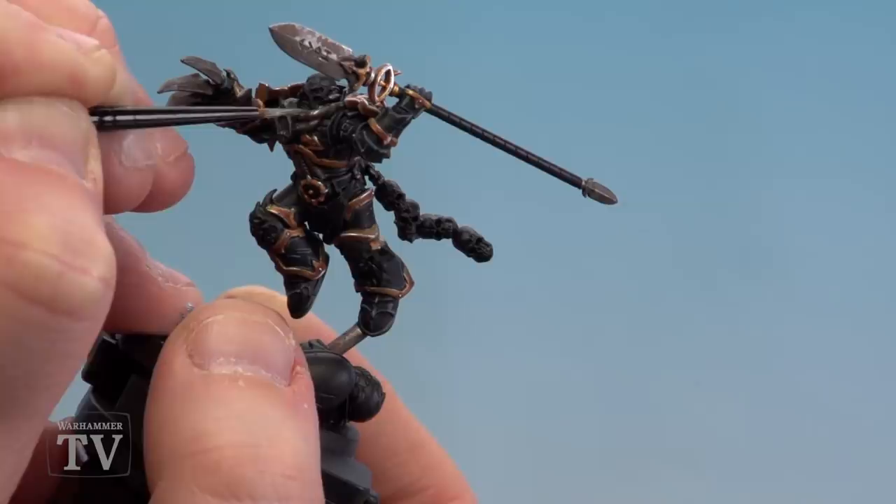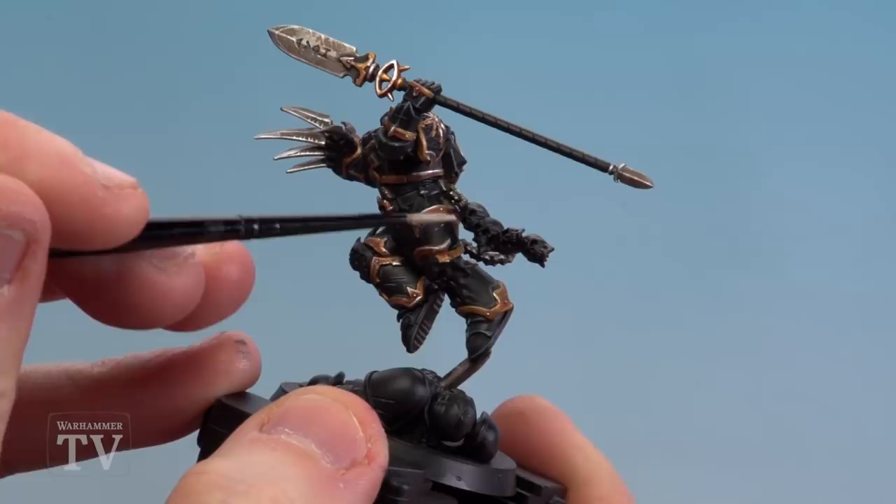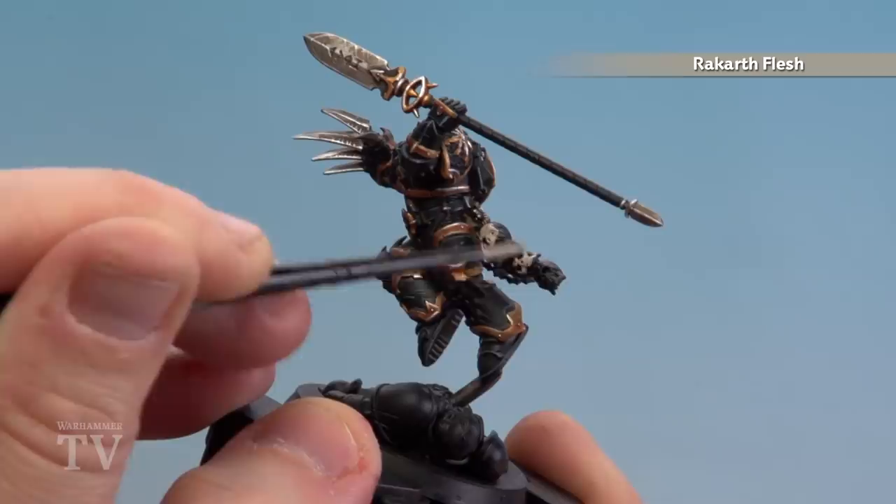With the dirty metal details now done, we're going to move on to painting the bone details. We're going to start with Rakarth Flesh, shade with Seraphim Sepia to give it a yellowy tone, then use Agrax Earthshade in the deeper recesses. We'll tidy back up with Rakarth Flesh and then pick out the final highlights using Pallid Wych Flesh. There are quite a few skulls on this model — some on his backpack and some on his belt — as well as sculpted detail on his shoulder pad. Most get Rakarth Flesh; the top skull on his belt we're leaving for later as it will be more of a flayed or demonic skull.